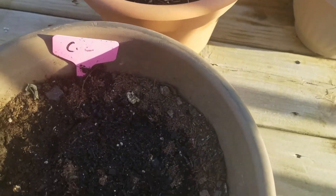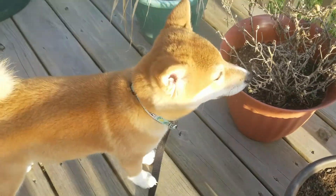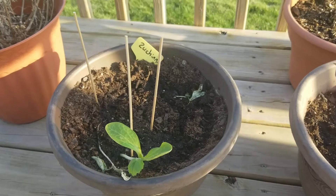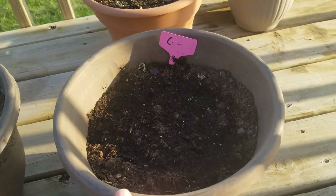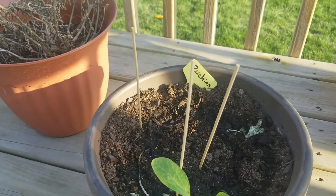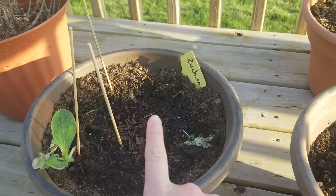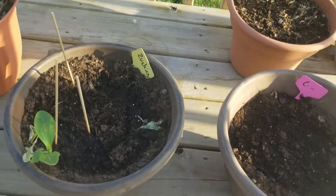We had to start our cucumber seeds over and some of our zucchini seeds because of this little girl. She discovered my pots that I had indoors — we had like five cucumbers growing, and I think four zucchini plants. I'm down to one zucchini. So we replanted new seeds and these are sitting outside the last couple of days to soak in the sun.